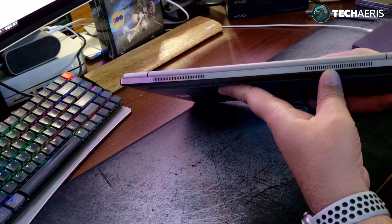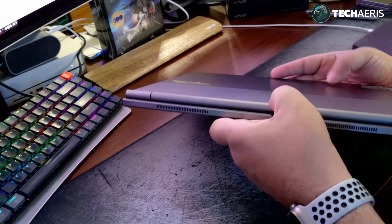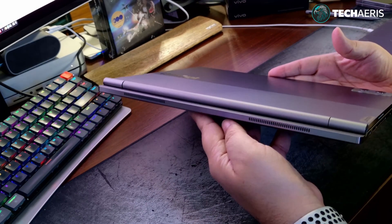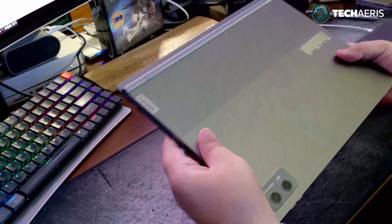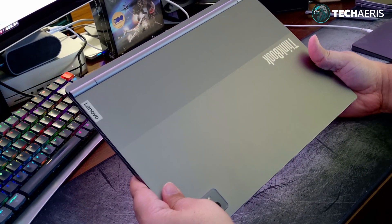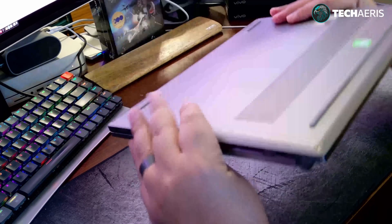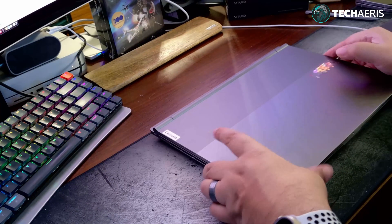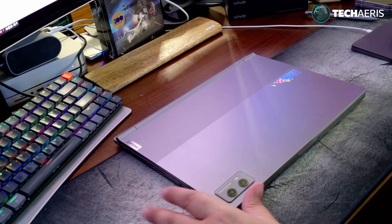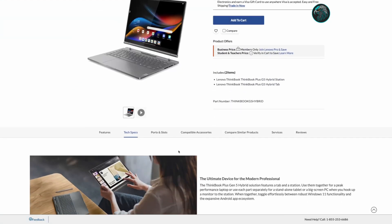The bottom is your typical Lenovo bottom chassis — nothing of significance. The back has more venting and the hinge, and the mounting point for the display/tablet portion is up there. First impressions when I opened this up: wow, that is a lovely looking laptop. It is very heavy though. Let's look at some specs real quick and then we'll open it up.